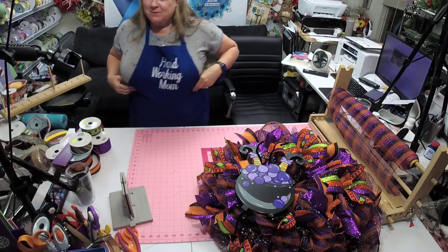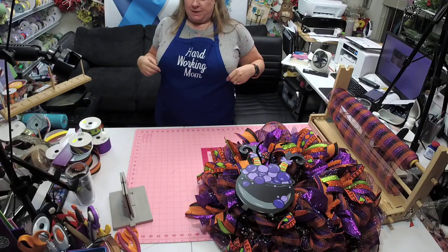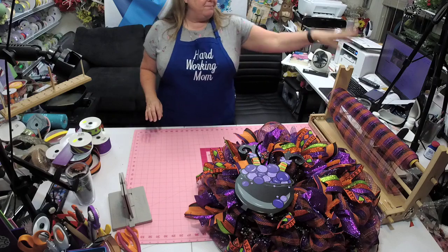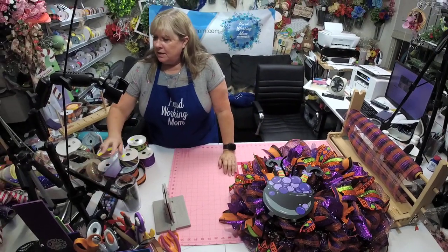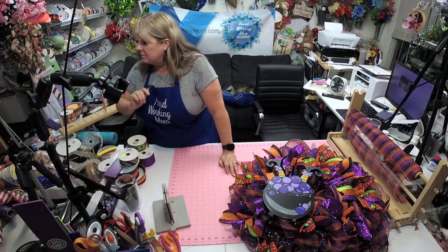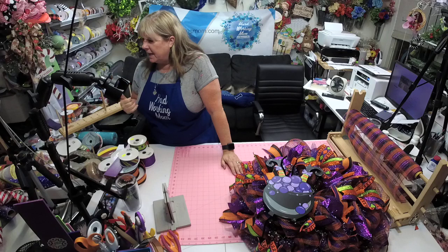I am in a different space — my father-in-law passed away and so we really needed the guest room so we could bring my mother-in-law for weeks at a time, so I'm now in the upstairs family room. Do y'all want to do a bow? I love ribbon too — I'm a ribbon fanatic.